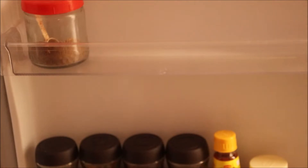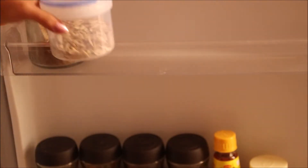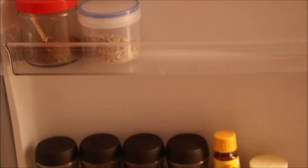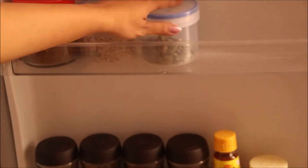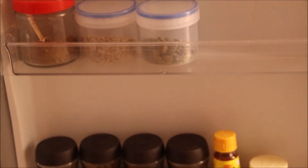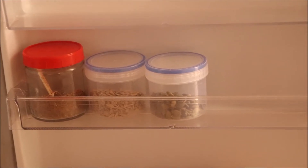Flaxseeds powder, sunflower seeds, and pumpkin seeds bottles go in here. I place all the small bottles in one section, and this section is for all the tall bottles.